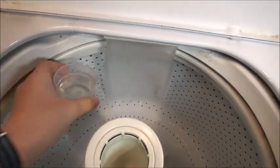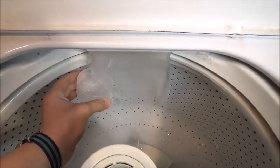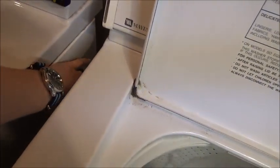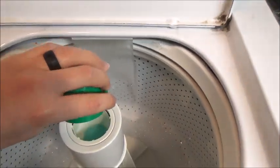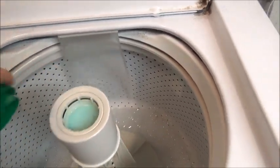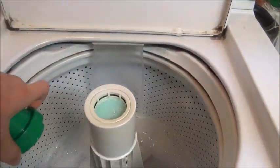We'll load the detergent in, and then the fabric softener. Not using very much because this is just one item. It's really watered down, but still fabric softener.